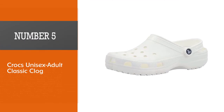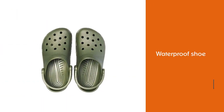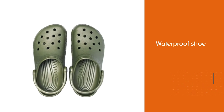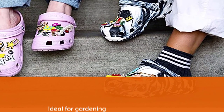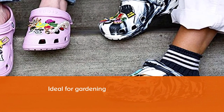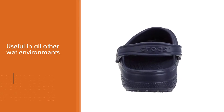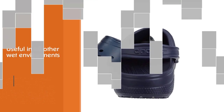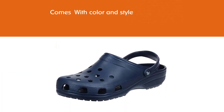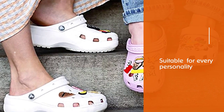Number 5: Crocs Unisex Adult Classic Clog. The Crocs Men's and Women's Classic Clog is a good example of why people love the company's footwear. This waterproof shoe is ideal for gardening and useful in all other wet environments. For light gardening or quick runs to walk the dog, these are the perfect shoe. With color and style for every personality, the Classic Clogs feature lightweight, iconic Crocs comfort. Ventilation ports add breathability and help shed water and debris quickly.